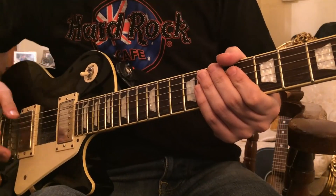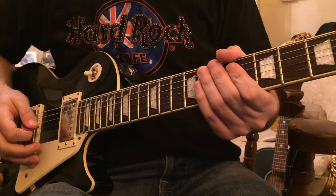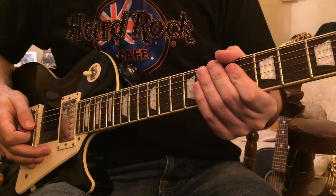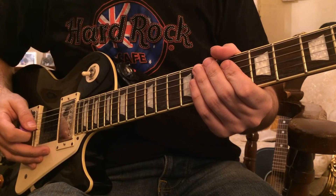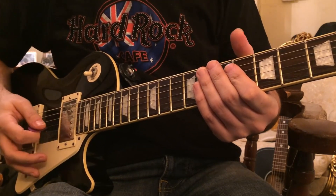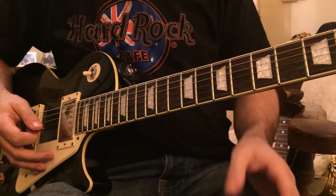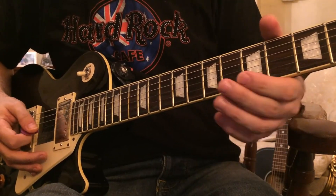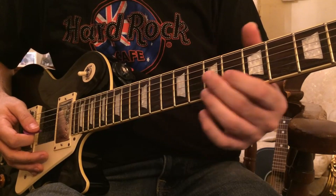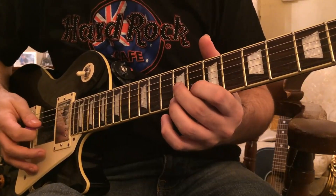All of these turnarounds will be played over that slowish shuffle beat, and they'll either be in the key of E or A. This first turnaround is actually the first one I ever learnt in my life, that's why I put it at number one here. I did learn it in E, but here we are going to be playing it in A. It's a little bit more difficult in this key because when you're playing E, you have the open strings to help you when you're shifting. But it's a little bit harder when you don't, though you can move it anywhere you like.